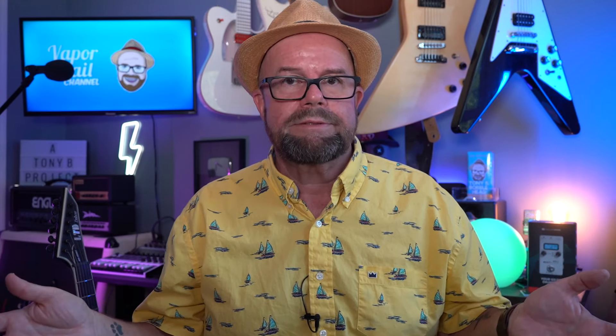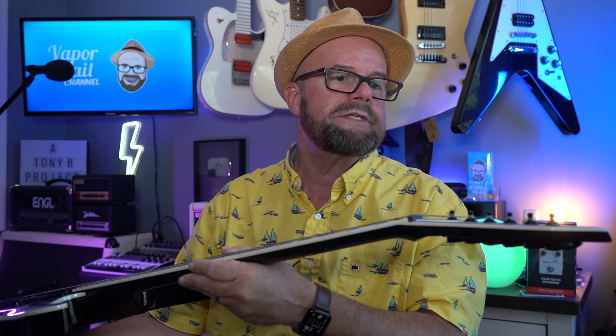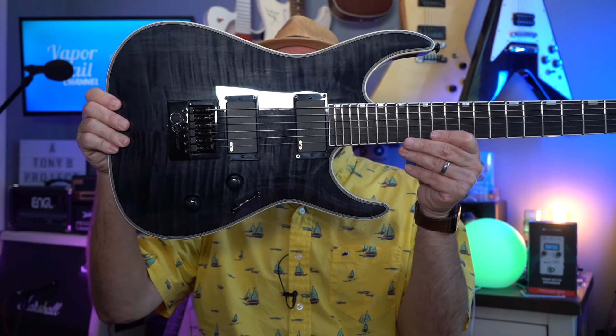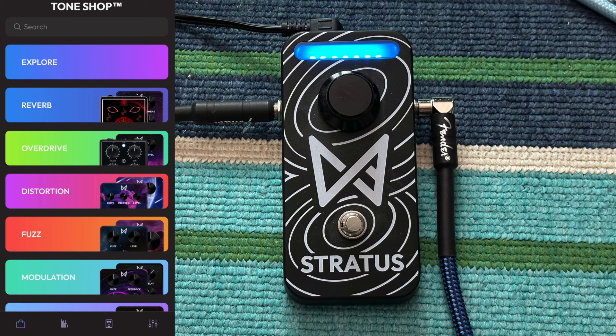Let me show you the app and how you get everything set up and we'll give you a little demo of it in action. The guitar that I'm using today is the LTD Deluxe MH1000ET - ET for Evertune. I got this a little while ago directly from Evertune, purchased it when they had a sale going on. I just love this guitar and I will be doing some content on this thing specifically too.